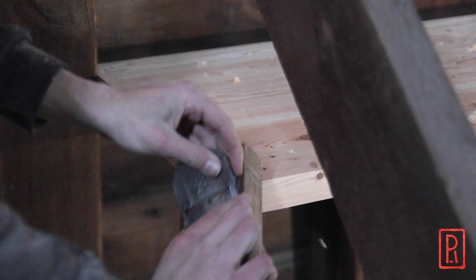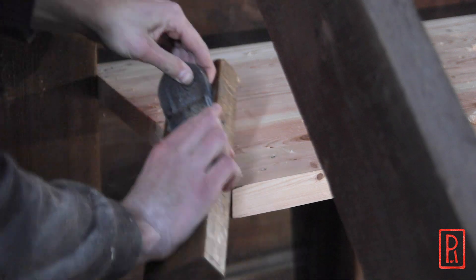I can finish by evening out the top, putting the chamfer on, and then the bench is done.